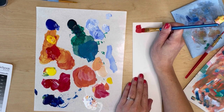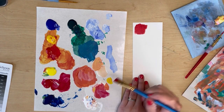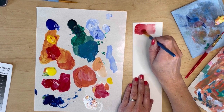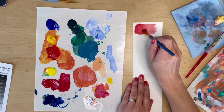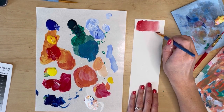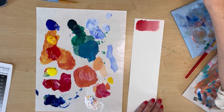What is the Split Primary Palette and why do we use it? The Split Primary Palette means that you have a warm and cool version of the three primary colors: red, yellow, and blue. A warm version of a color means that it's going to lean toward the warmer side of the color wheel, and a cool version of a color means that it will lean toward the cool side.